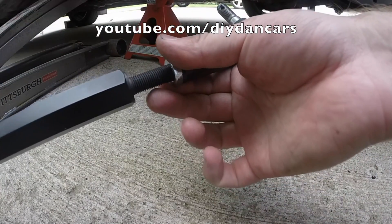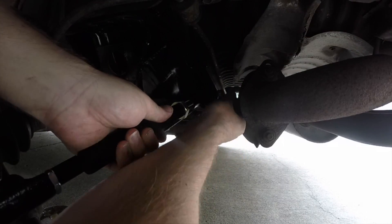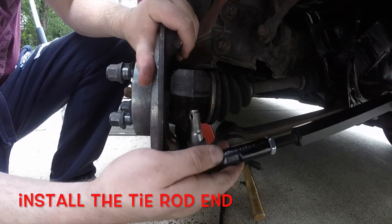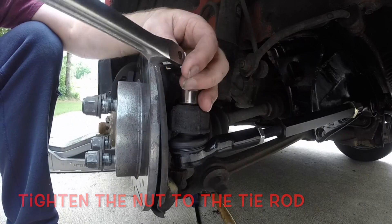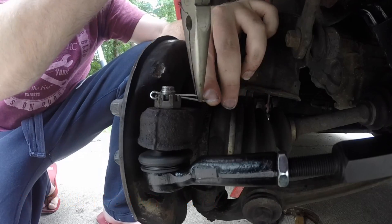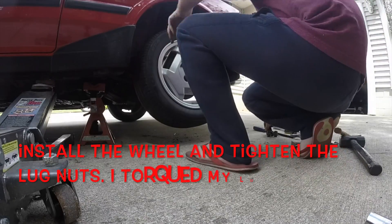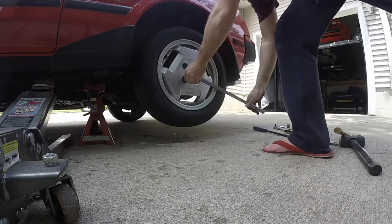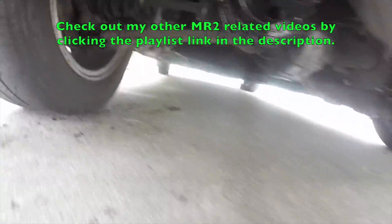Once you've got your jam nuts all tightened up, the install is the opposite of how we removed it. And that's how you install a set of Matrix Garage rear tie rods on an AW11 Toyota MR2. If you'd like to see my other MR2 related videos, click the playlist link in the description below.